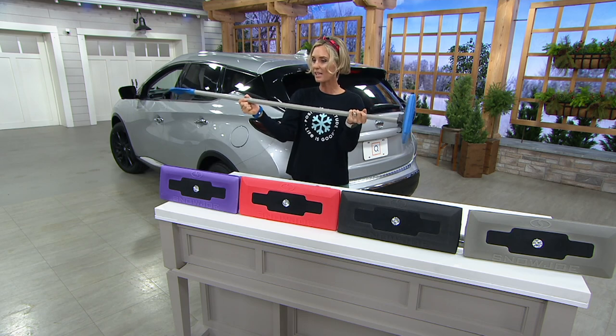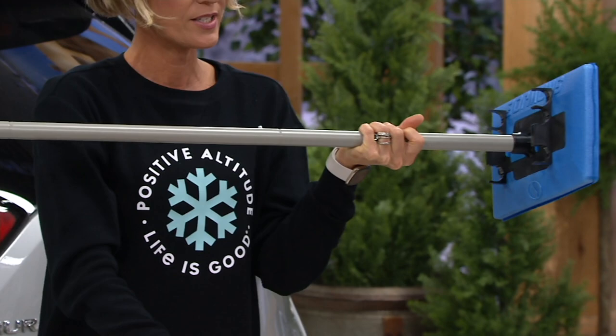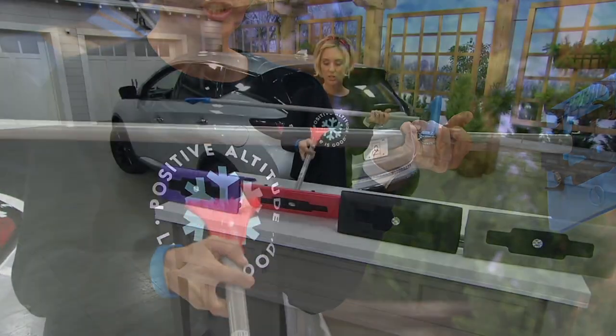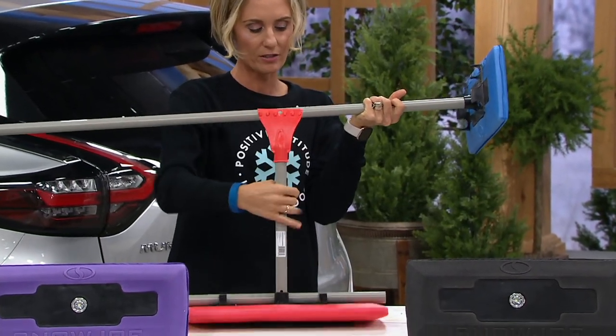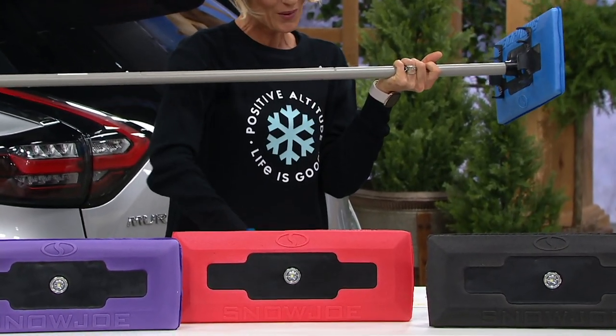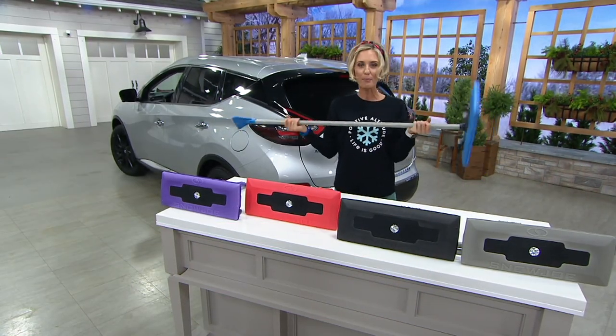It looks like this assembled, but these pieces come apart so it breaks down to what you see on the table here — just like that. You can put it in the back of your car, and actually this piece comes out as well so you can take it with you. With me right now is our ultimate do-it-yourself guy, Sean Pickford.